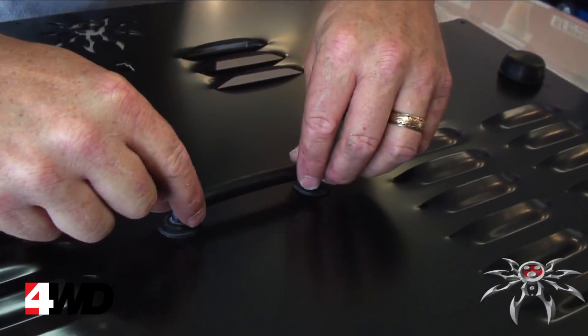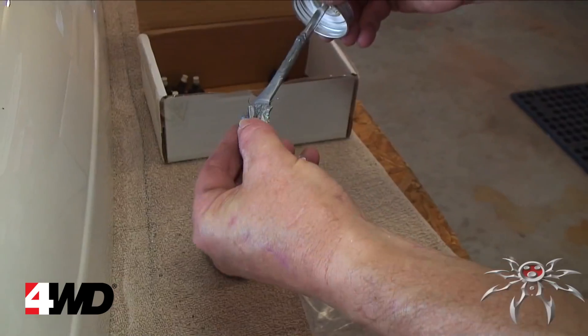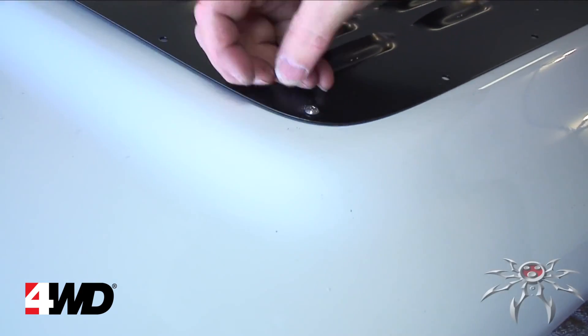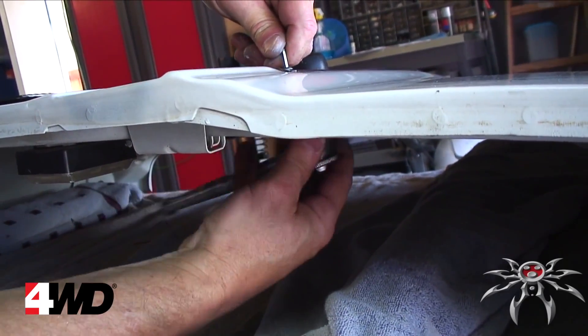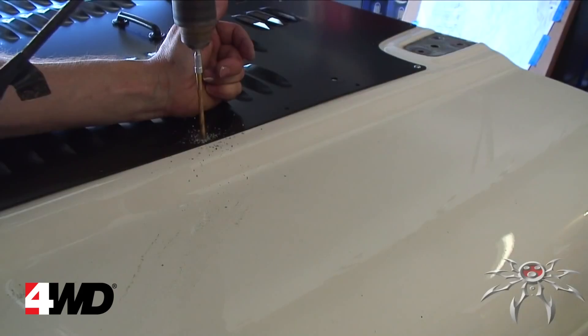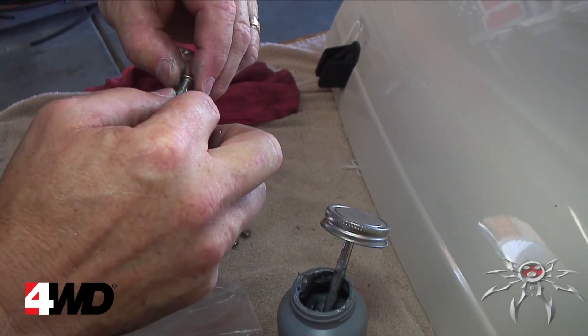Using a 7/32 inch bit, drill a hole at one of the corners. Apply anti-seize to the threads of a bolt and install it in that corner, firmly tightening — however, do not over-tighten as you could strip the bolt or dent your hood. Then proceed to do this with the remaining three corners. After the corners are complete, drill the remaining holes, installing your bolts finger tight as you go along, making sure to use anti-seize on the threads.